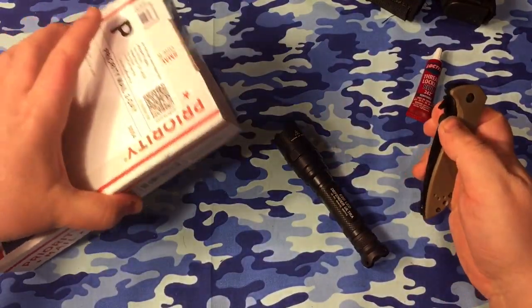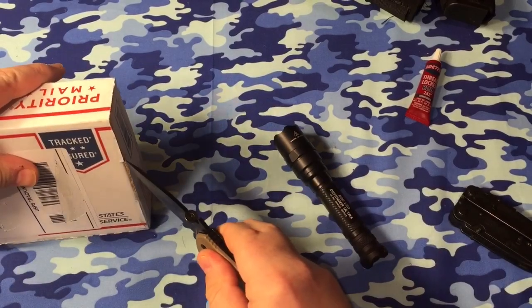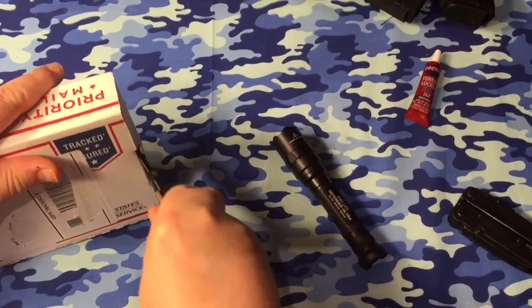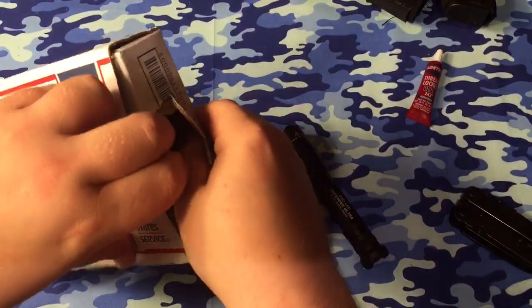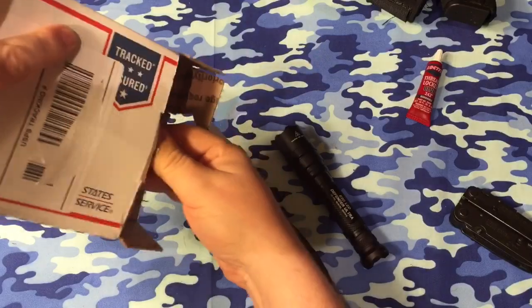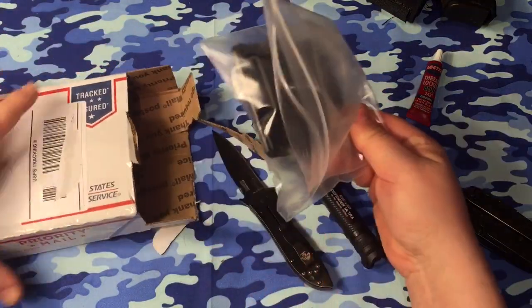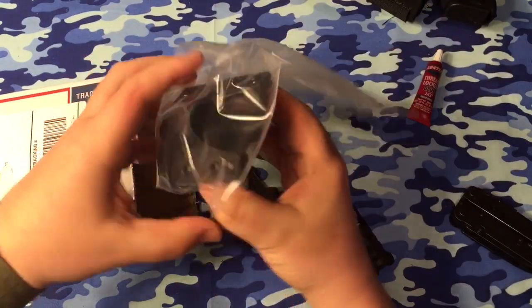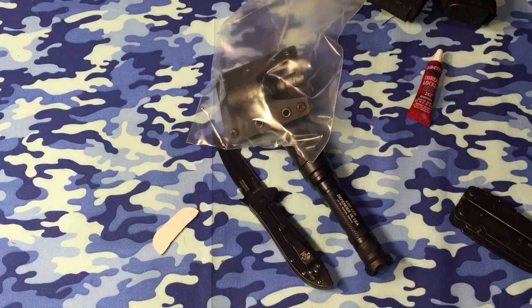Pretty sure I have to assemble this thing, so we'll see what happens. Oh cool, it was already put together. I was under the impression that it comes disassembled, so to speak, but I guess not. Okay, so that's it — just an invoice in there.